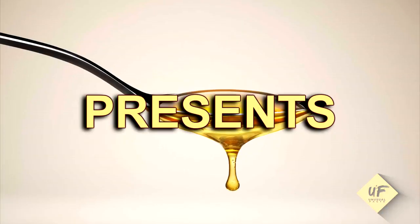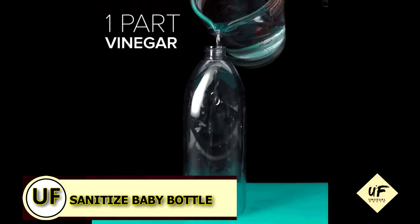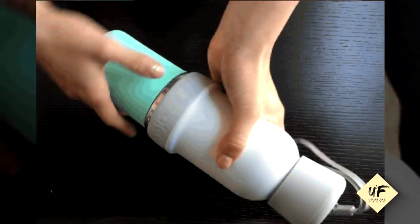Here's something helpful you can do with vinegar: sanitize baby bottles and nipples. You can wash the items with vinegar and warm water, then rinse with hot water to eliminate that vinegar taste.